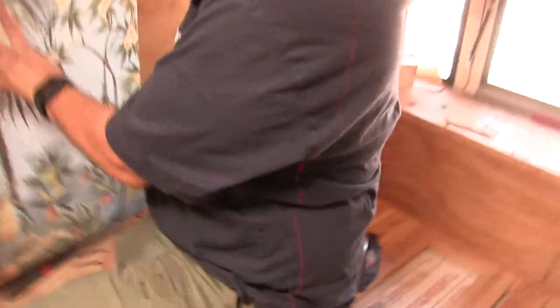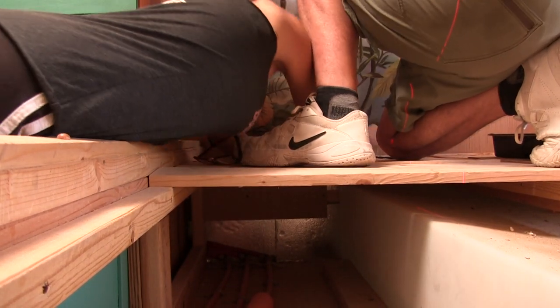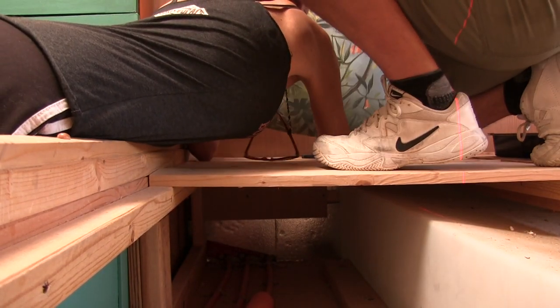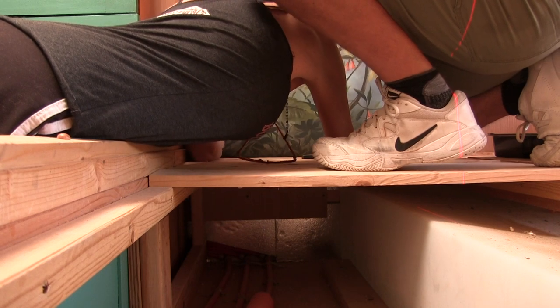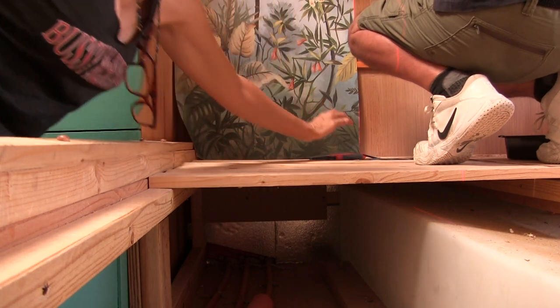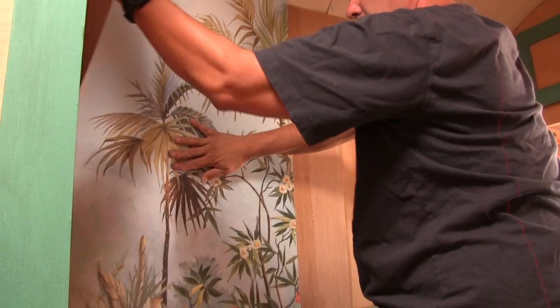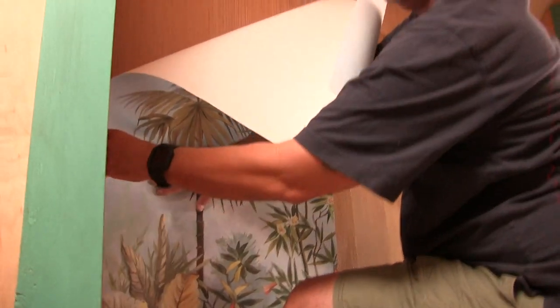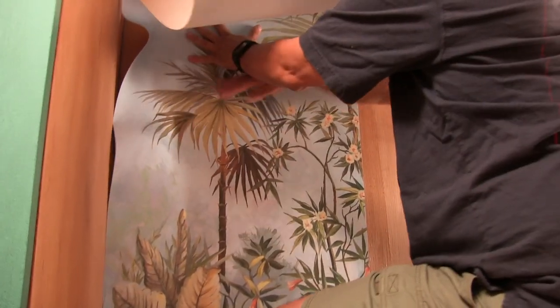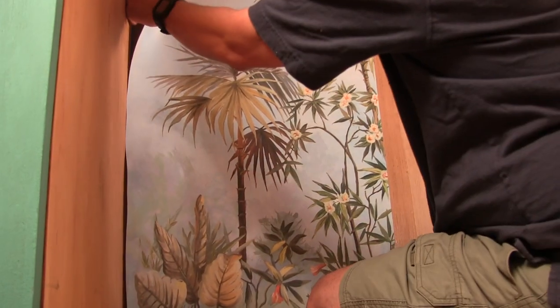Just hold it so that that's touching the bottom — touching it right down all the way at the bottom. Have it touch the bottom. That looks really good. That's going to totally work.